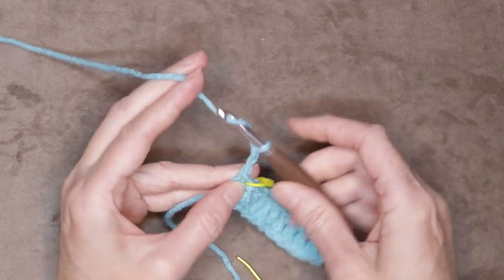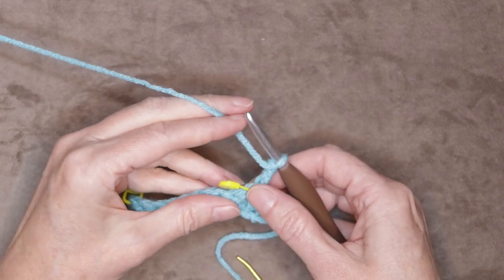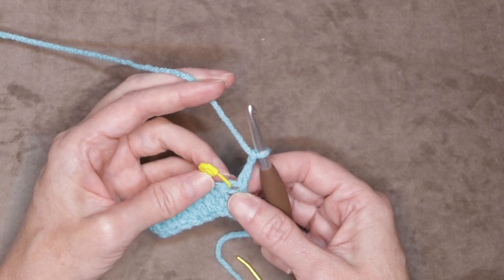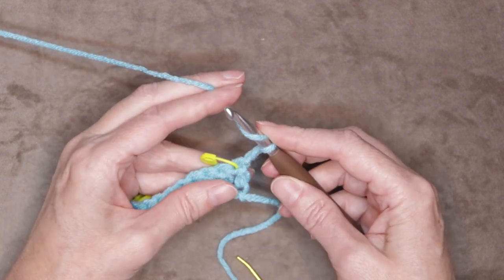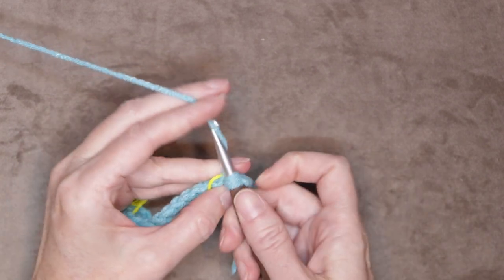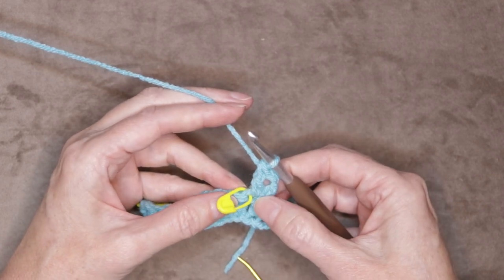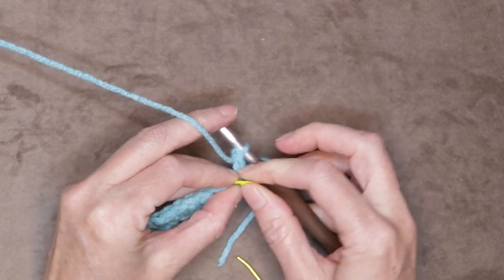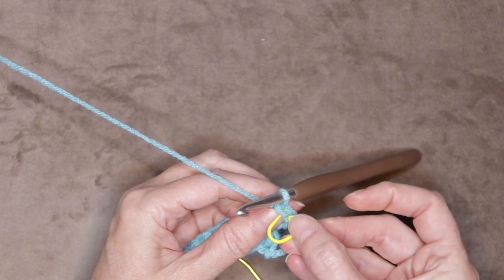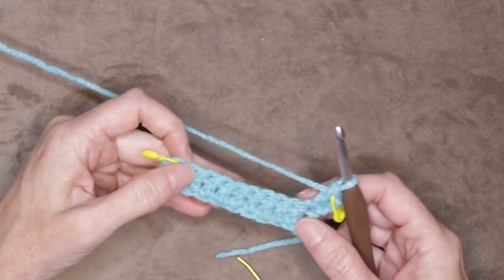Slide your hand under your working yarn, grab your work and turn it. You can see our very first stitch is right where our stitch marker is, so you can take that out now if it's in your way. Wrap your yarn and go into that same stitch, grab your yarn and bring it back, wrap your yarn and take off two, wrap your yarn and take off two. Double crochet is double take-off. Now move that stitch marker up into that stitch that we just made right underneath our hook.